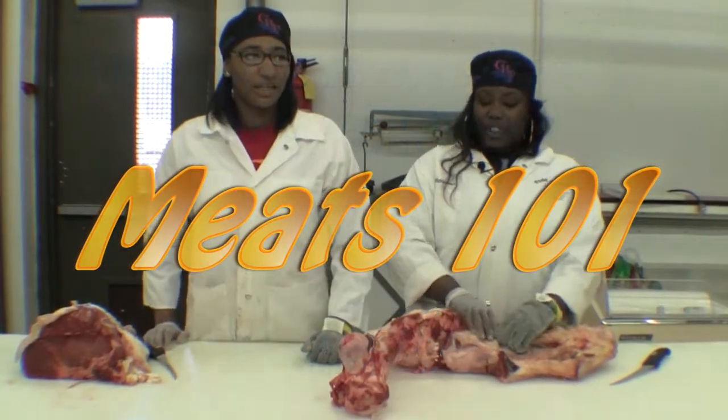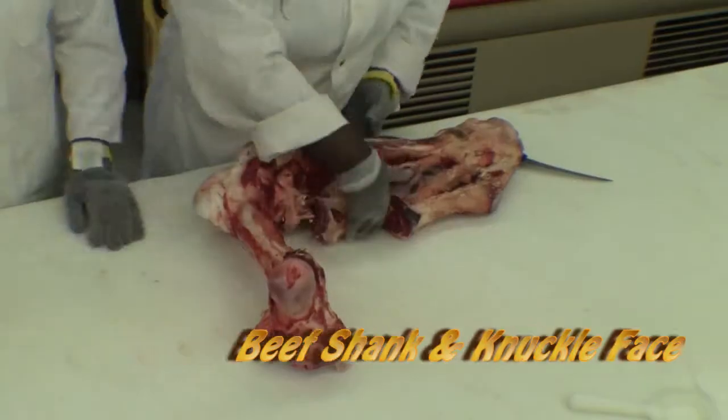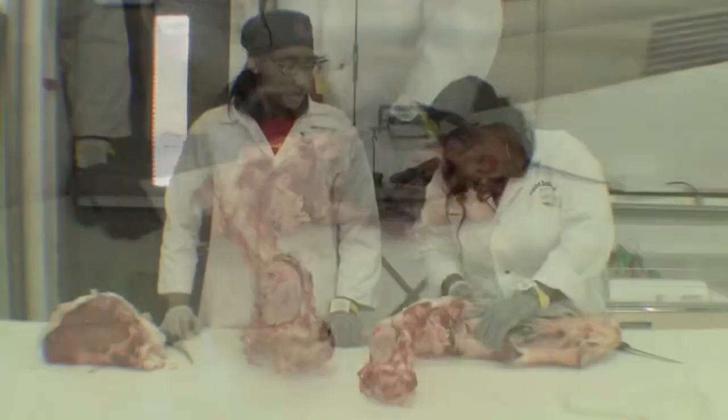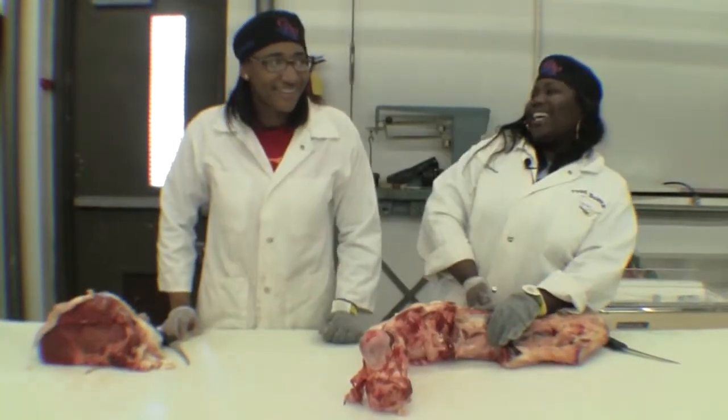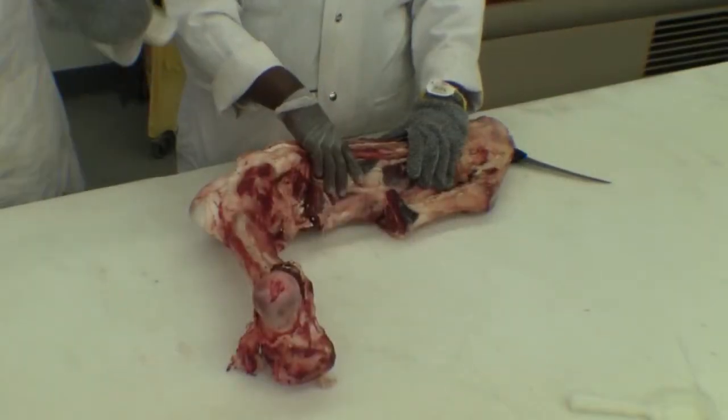Hey y'all, this is me from the Meat One and we'll be showing you how to cut the shank and the knuckle face. That's Taylor and that's Ashley. This is the shank — the shank is the leg portion of the heifer. Due to the constant movement from the animal, the meat tends to be very lean.